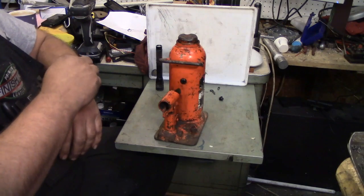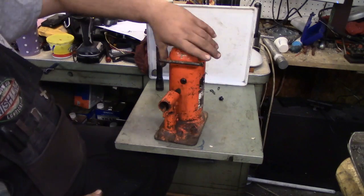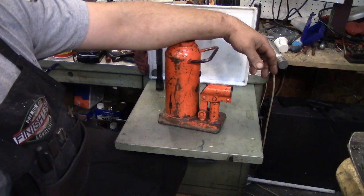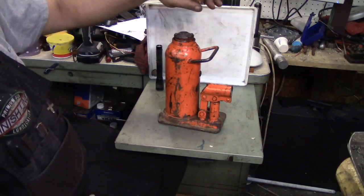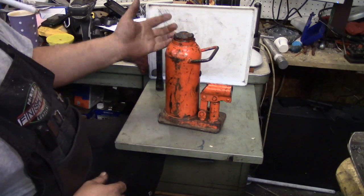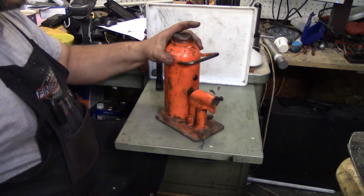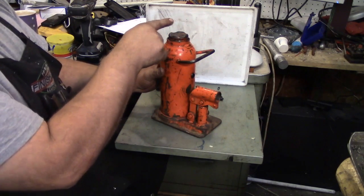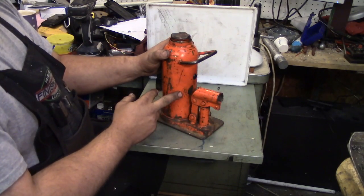What got me thinking along these lines was watching a video by Keith Rucker, a real nice guy. He operates out of the Georgia Museum of Agriculture. He rebuilds machines and he's a lot better presenter than I am. But he was mucking about with a bench press based on a bottle jack, and his frustration, along with a lot of us, was all the work you have to do to get actually to the point where you're going to start doing your task.